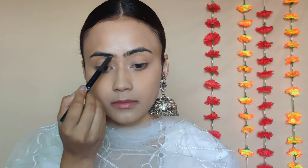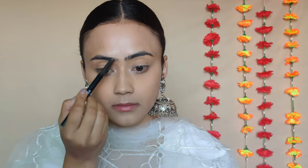To conceal further, I'm taking the Swiss Beauty pen concealer in the shade Medium Beige. I'm going to use that under my eyes and around my mouth, and blend it out with the same velvet sponge. This concealer has a medium to buildable coverage.